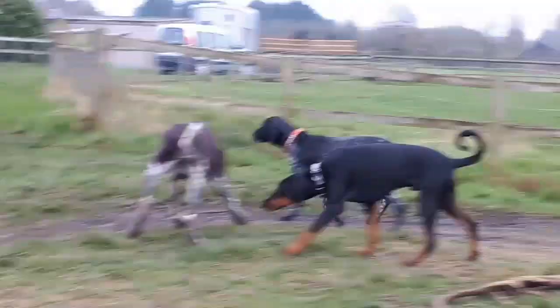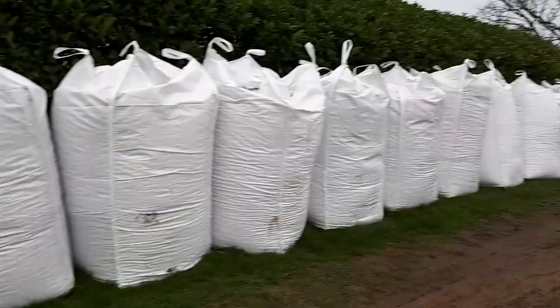These are the dogs that are causing bother today, and these are my wonderful bags of GTech fibre.